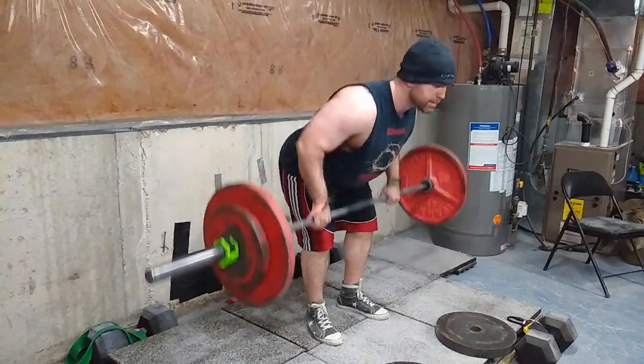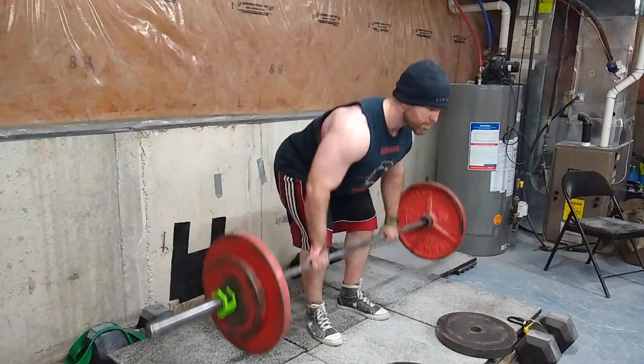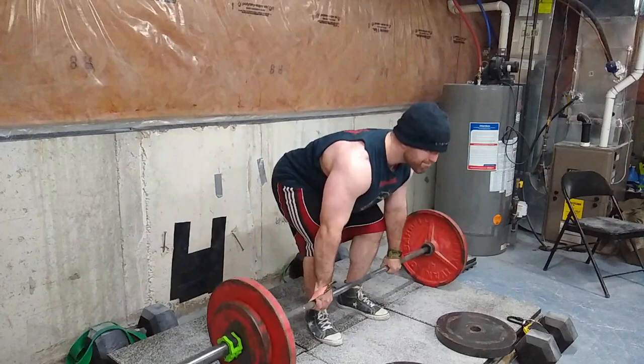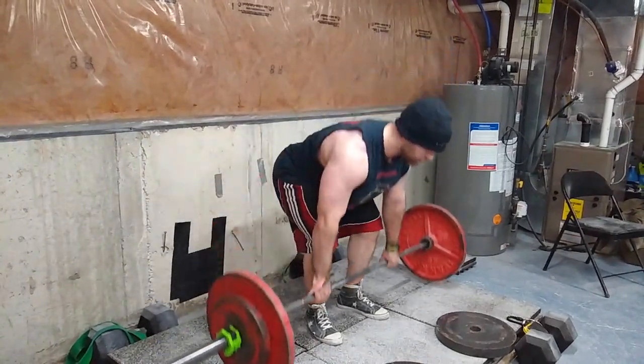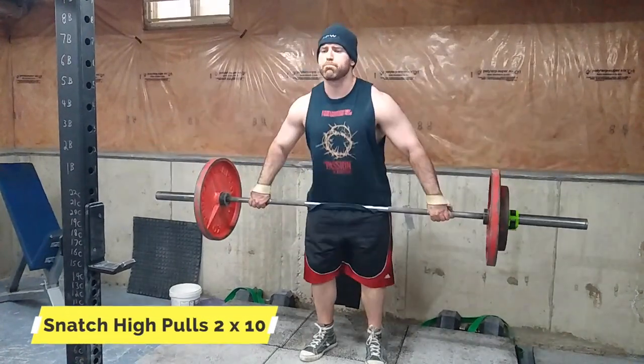You'll see — here I'm fully deadlifting each rep, but then halfway through the set I just start tapping the floor like a touch-and-go deadlift. This was really interesting — I felt it way more in my back for some reason. I'm going to have to experiment with that.